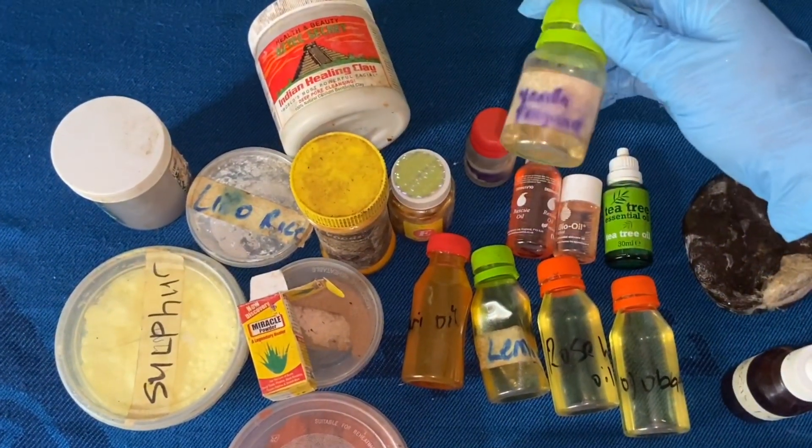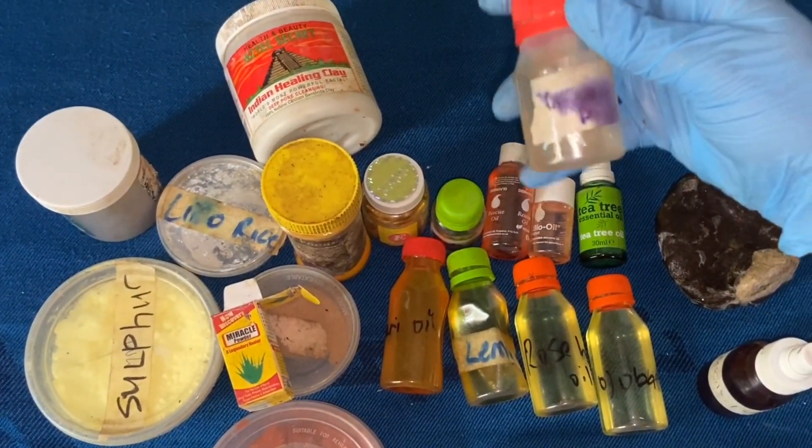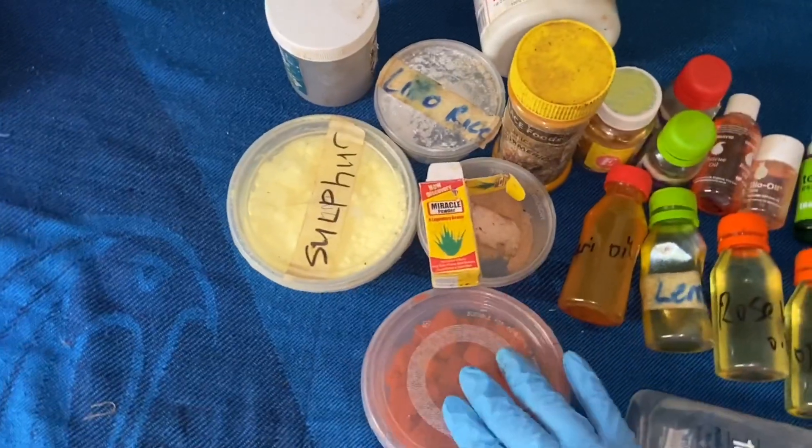This is our vanilla fragrance and our preservative. The preservative is called Optifin Plus. Now let's move on to the powders.